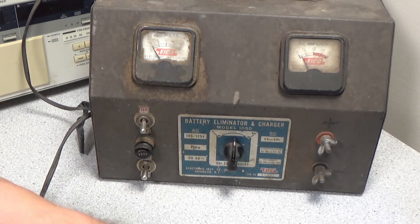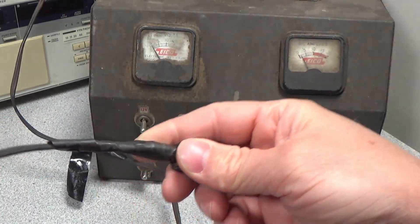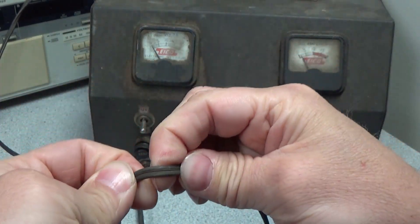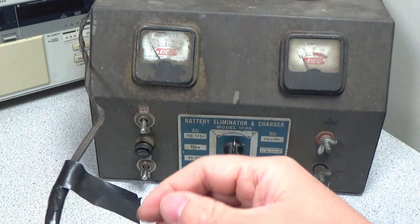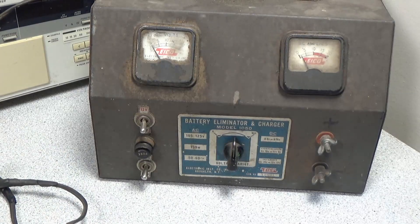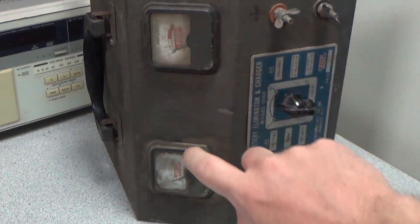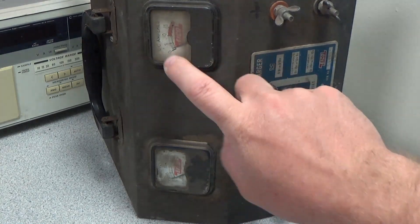The main issues are the meters don't work anymore and are essentially not readable, and the line cord desperately needs to be replaced. As you can see, there's a lot of electrical tape on this cord and I'm sure it is there for good reason. In the video we will be doing a line cord replacement, cleaning the unit, cleaning and adjusting the current meter, and repairing, cleaning, and adjusting the volt meter. If you want to see another video on voltage meters, check out my panel meter video, link in all the places.